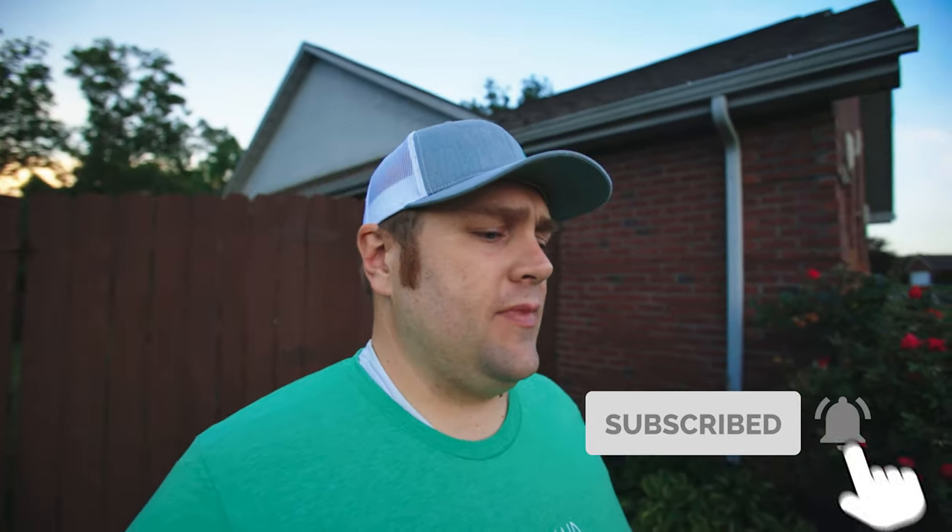If you haven't done so already, please consider hitting that little red subscribe button down there at the bottom of the screen. As of today, I just hit 800 subscribers. Considering that at the beginning of the season I said I just want to hit 500 by the end of the year, having 800 already is absolutely mind-blowing and humbling. So thank you all to everyone that has already subscribed, and if you haven't, consider doing that.